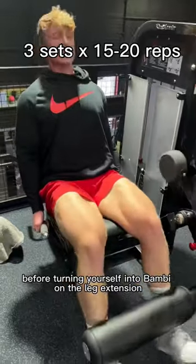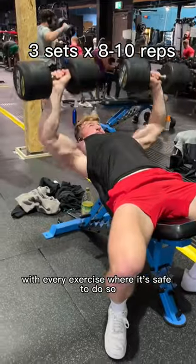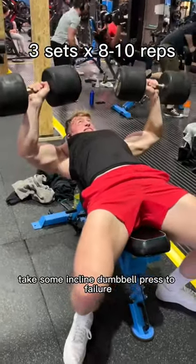Before turning yourself into Bambi on the leg extension — it took me half an hour to walk down the stairs after. As I do with every exercise where it's safe to do so, take some incline dumbbell press to failure.